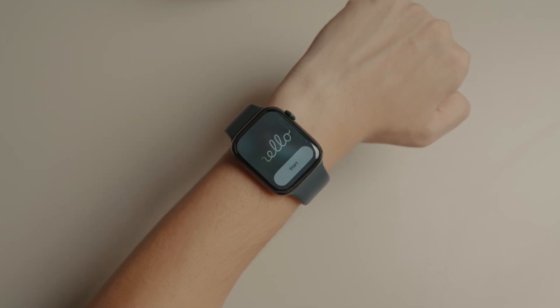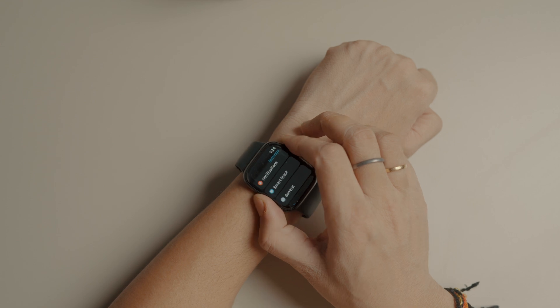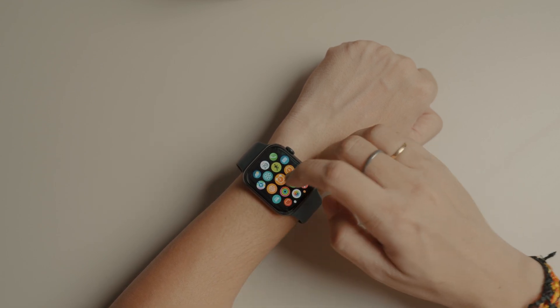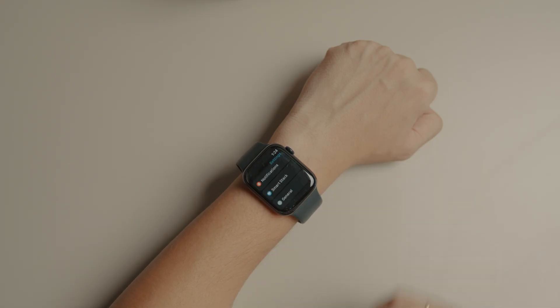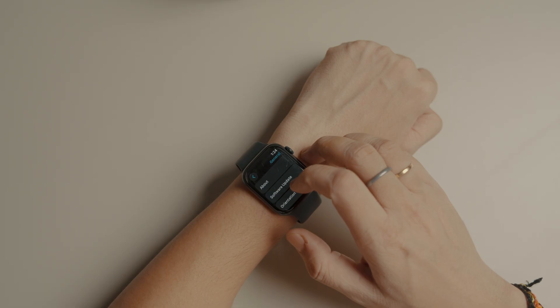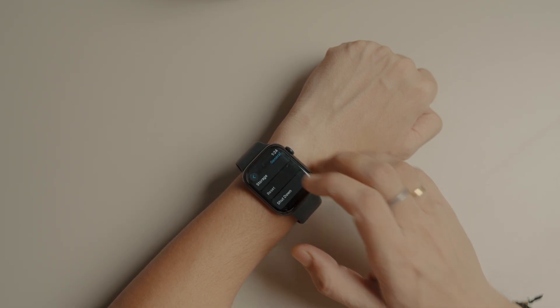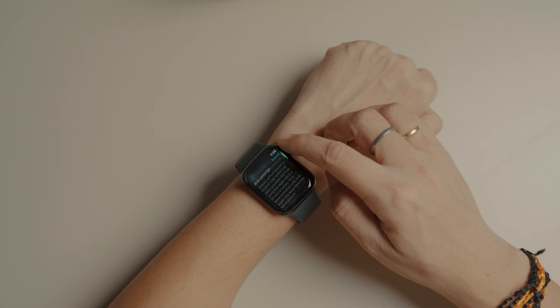But what if you no longer have your old iPhone? Here's what to do. Press the digital crown to open the apps list and launch the Settings app on your Apple Watch. Open the General Settings and scroll to the bottom. Now tap the Reset button, then tap Erase All Content and Settings and confirm with your Apple Watch pin.